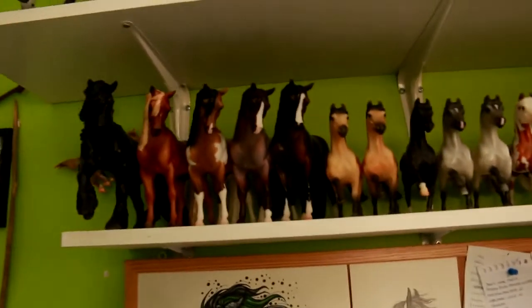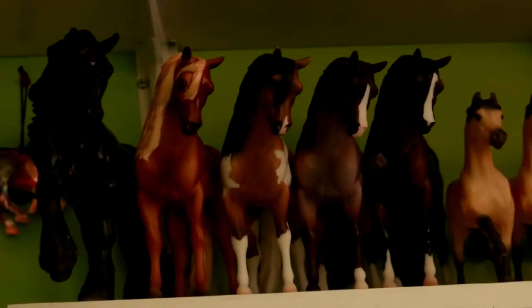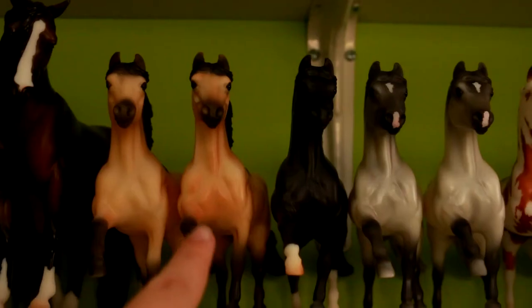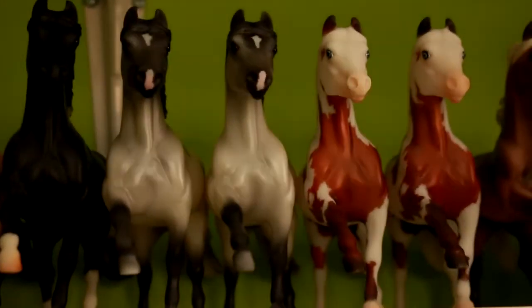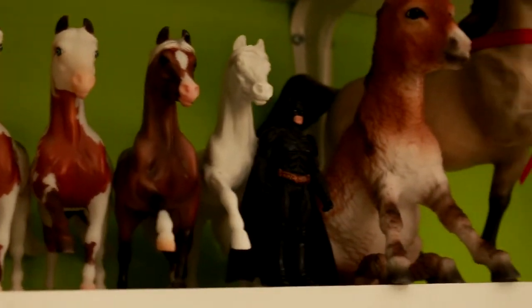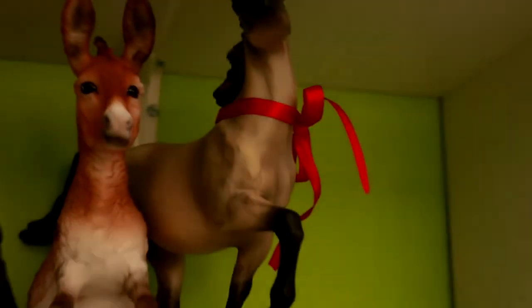Down here we have my ponies. On the end here we have the Bouncer Conga of 4, and then we have the Midnight Tango Conga — this guy is actually a signed copy by the owner. Then we have variations here and I have a signed LTV's Red Cloud, and I have a Painted Resin. I have Batman! This adorable donkey, along with Rowdy Yates.